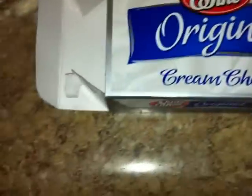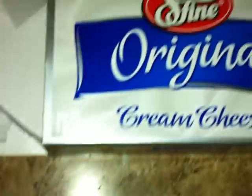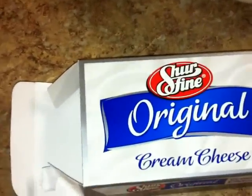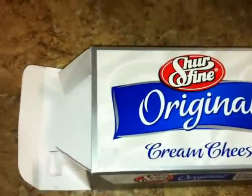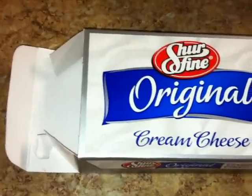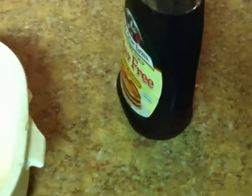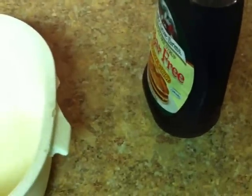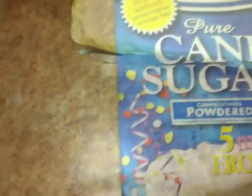Now for the frosting, because yes it has frosting — it doesn't get any better than that. You're going to add eight ounces of cream cheese. My daughter asked if I'm making cheesecake. For the frosting, you're supposed to add two teaspoons of vanilla, but I just found out I don't have vanilla extract, so what I'm going to use instead is two teaspoons of maple syrup — yes, you can substitute.